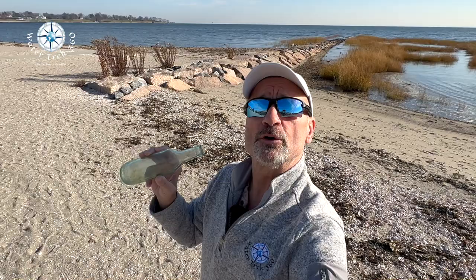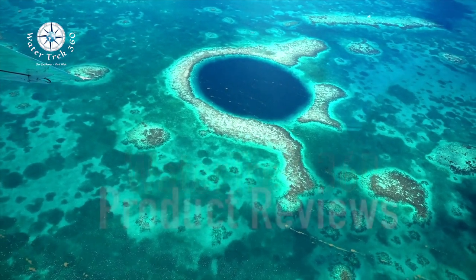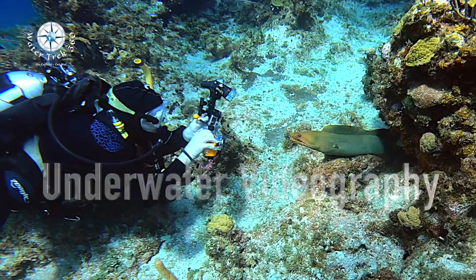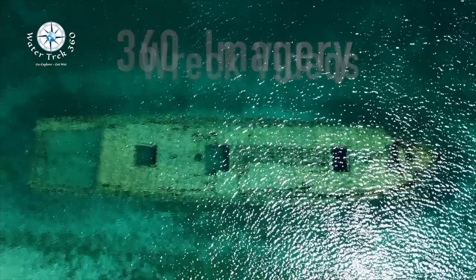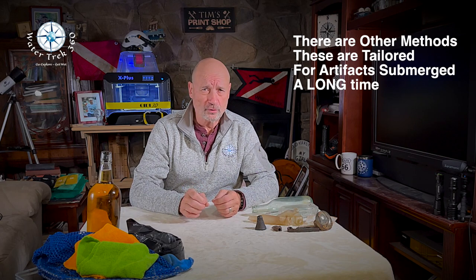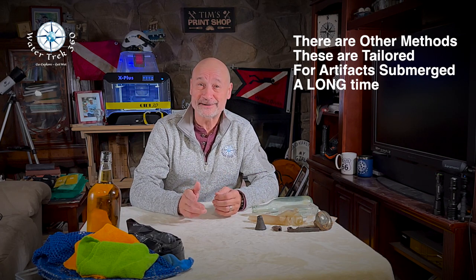Well, I have some techniques I've used over the years. Come take a look. Hey folks, welcome to another WaterTrek 360. This is a comprehensive artifact preservation video that will show you how to use fairly common, low-cost treatments and procedures to protect your newly found dive treasure.